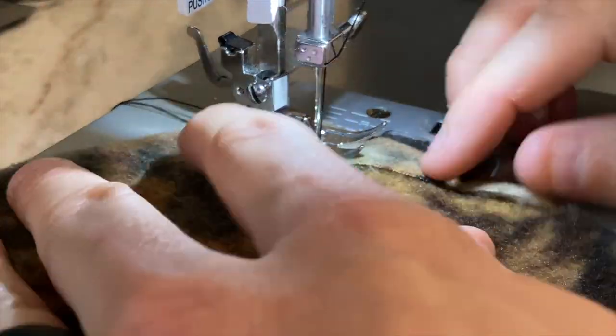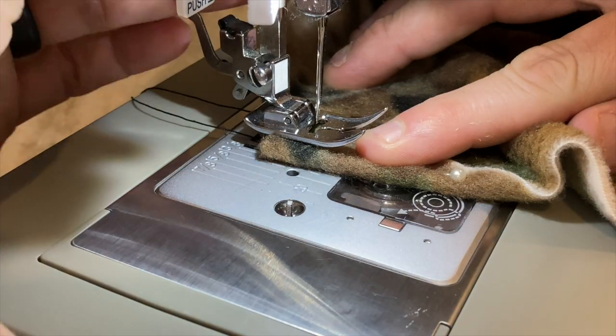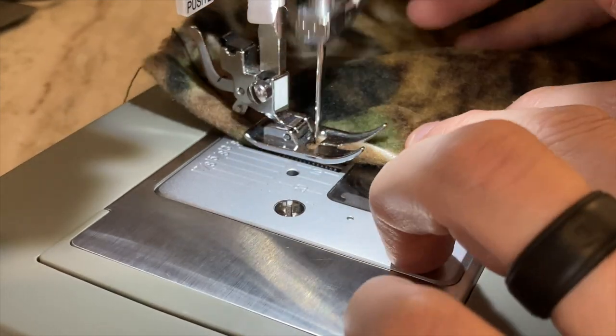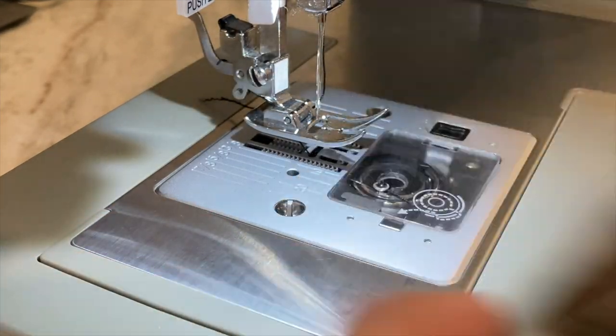Make sure you do a back stitch to hold it in place. What I like to do is slowly go forward — I'll use the pedal and then just hand turn the knob. Do the other side the same way. Once you get done, it's going to look like this — just a clean stitch at the side.